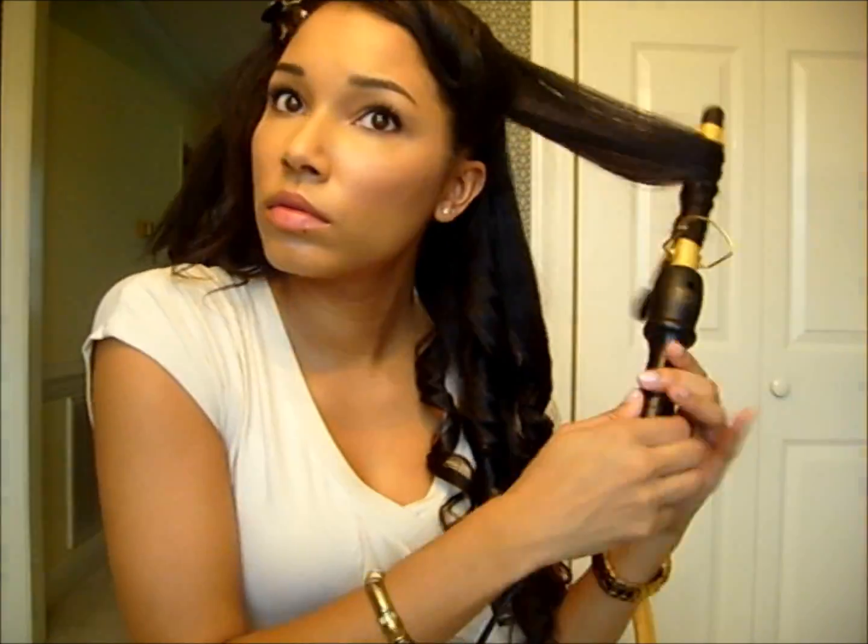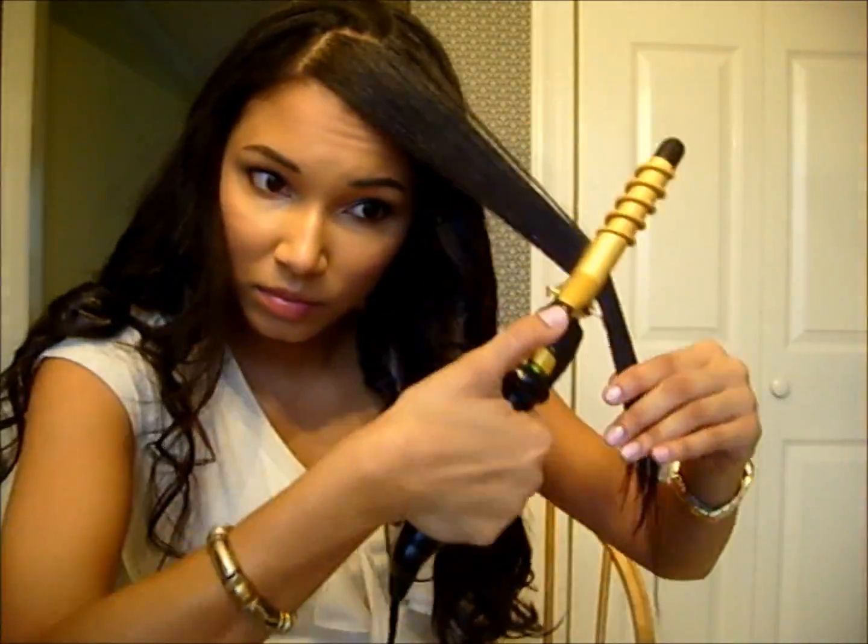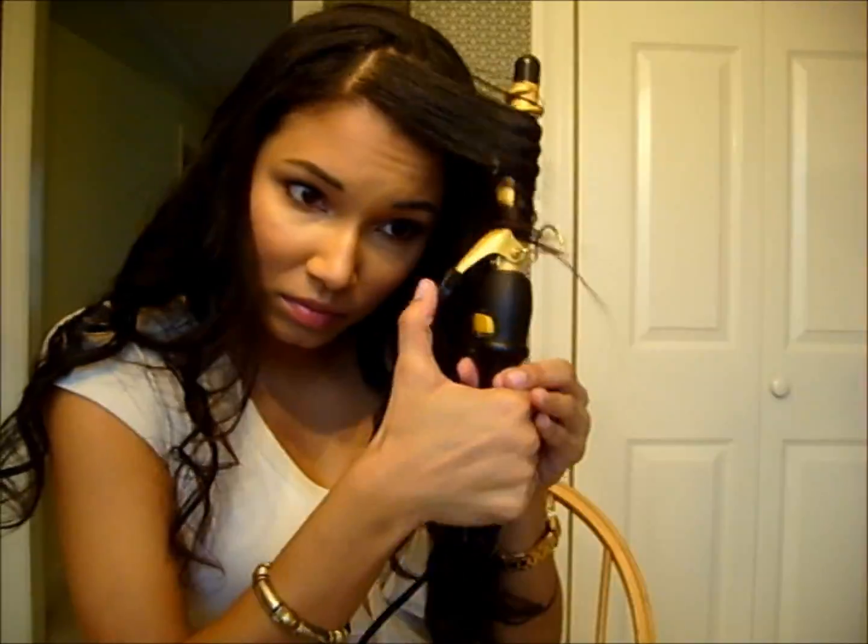I'm almost done — it really did not take very long at all, probably 20 minutes. When I get to the top, I do the same thing except I position the clamp even higher since I have some layers in the front. Then I just fluff all the curls out so they're not one gigantic curl, get a little more volume, style the front the way I want it, and these are the results. Thanks so much for watching — I'll see you in a later video, bye!